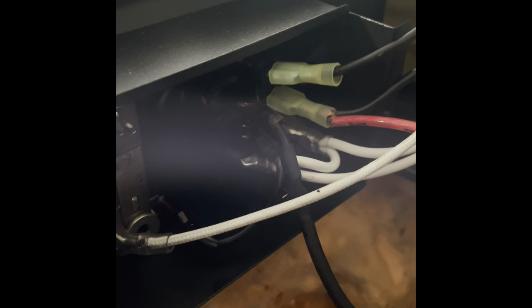It looks like it's just three spade connectors here. I've unplugged it to make sure that I don't get shocked.